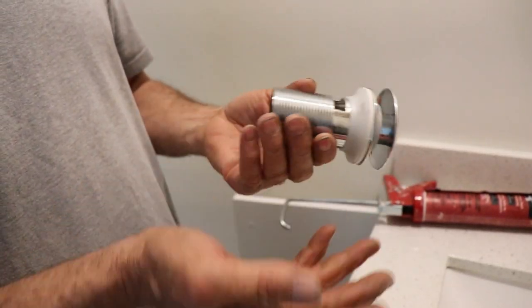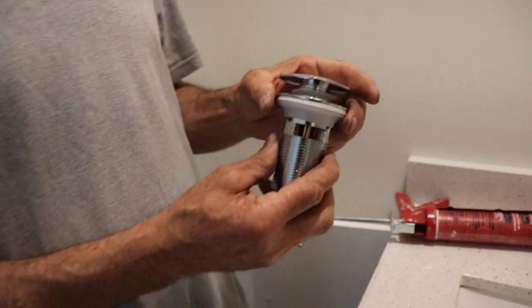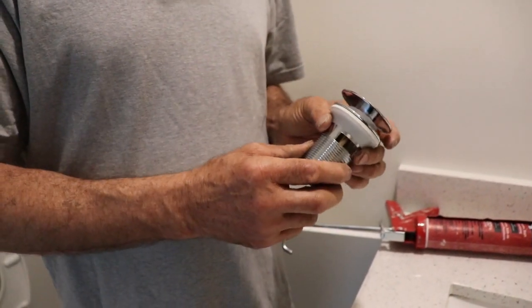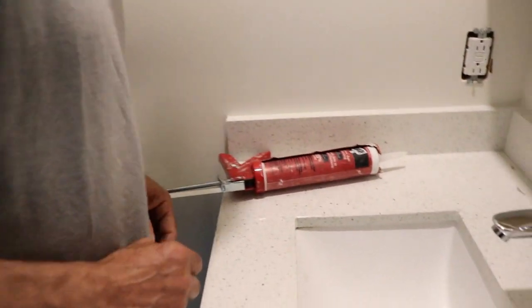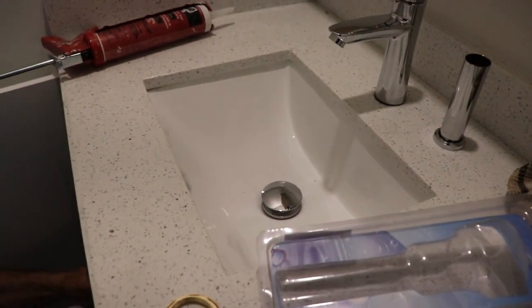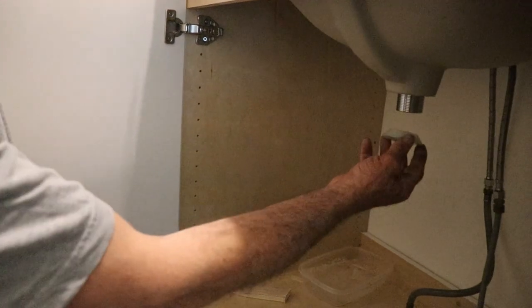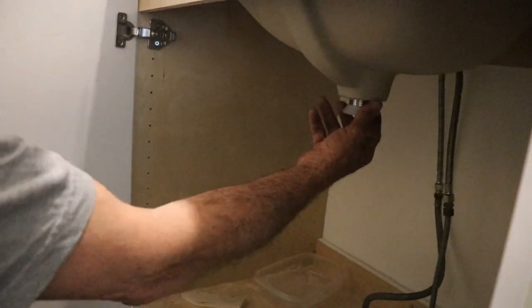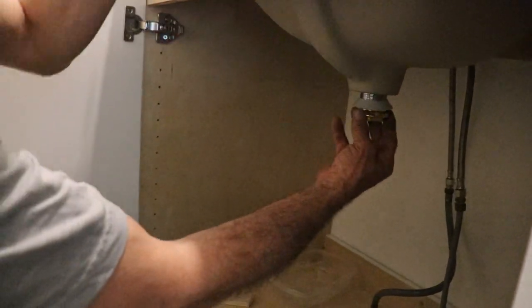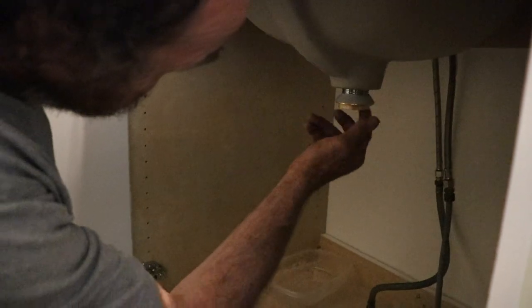Usually you don't need to put anything, just go like that, but I use some silicone to make sure it's not gonna leak. I'm just gonna drop it in and then go from the bottom. I'm gonna put it right there, then put the bolt just to hold it in place.